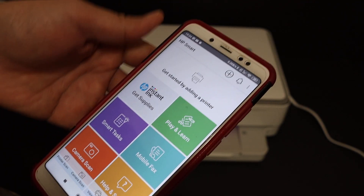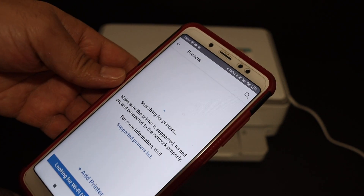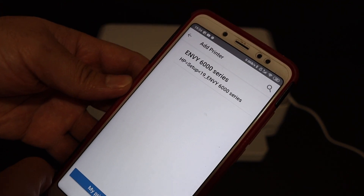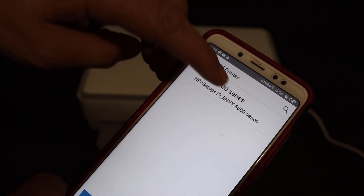We need to search and add the printer, so click on the plus button at the top of the screen. It will search for available printers. On the next screen, click on 'Set up a new printer' and it will show the HP NY6000 series printer — click on that.